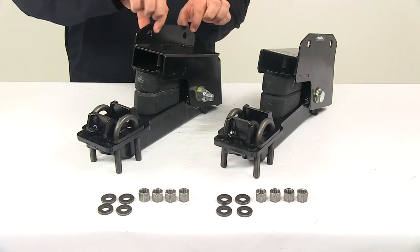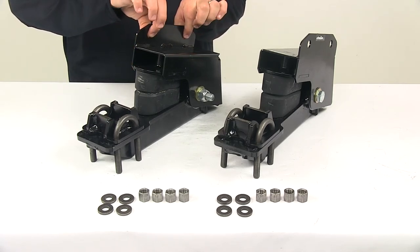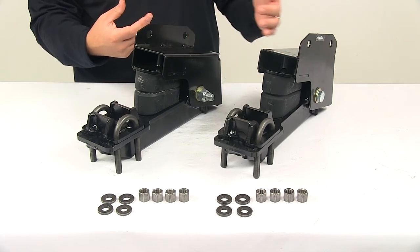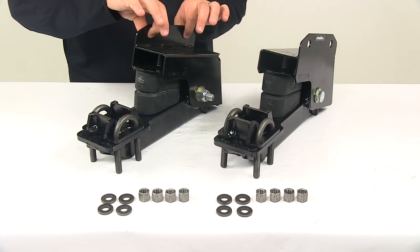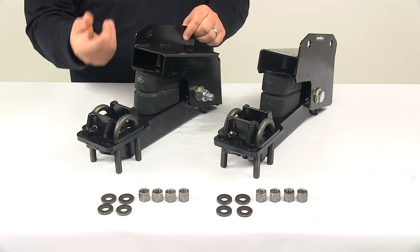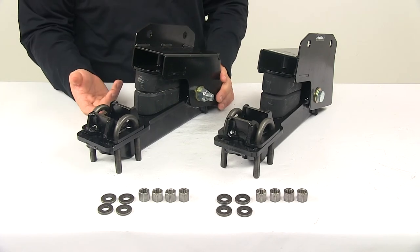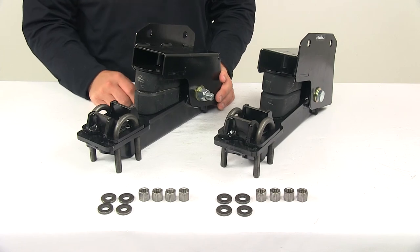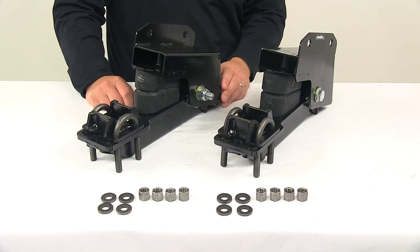This attaches to the frame of the trailer with two bolts on each side. You will need to drill those holes out and provide your own hardware. The instructions recommend using half-inch UNF grade 5 minimum bolts, lock nuts, and half-inch flat washers.